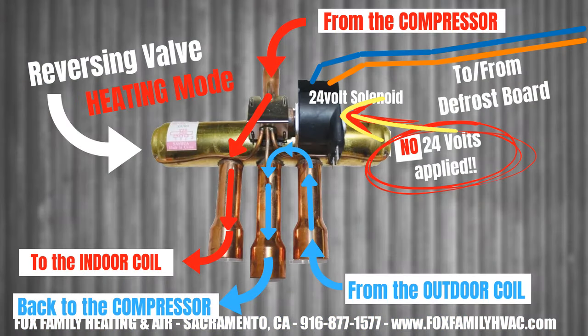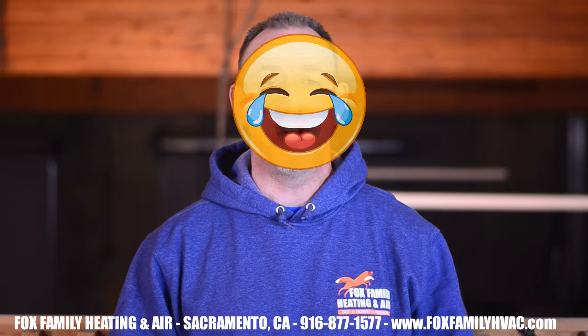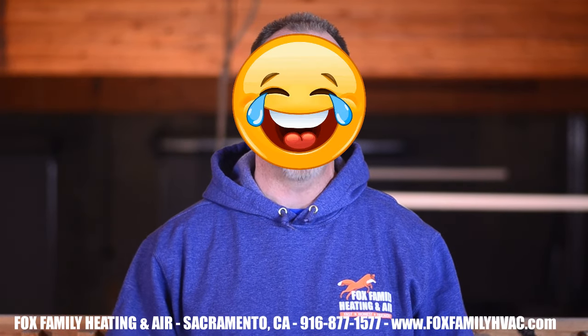You would think that the reversing valve would energize to go into heating mode, but on 90% of systems out there, not having 24 volts to the reversing valve causes the system by default to go into heating mode. In most parts of the country, having heat is more important than having cool air, so the reversing valve on a heat pump defaults to heating mode. Here in California during the summertime, we would strongly disagree with that.